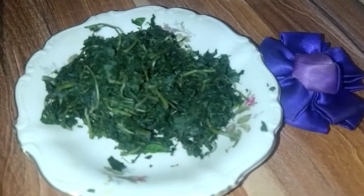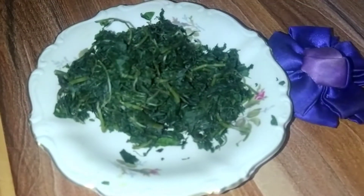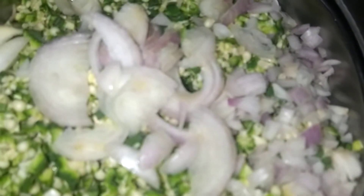Here I have my bitter leaves which I washed by myself — I picked it from my farm. Here I have my diced onions and my okra which I have already cooked. And here I have my beef. So let's get started.